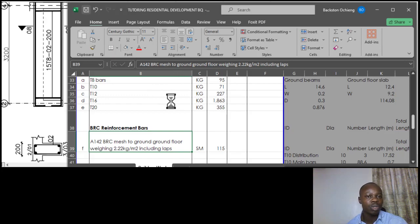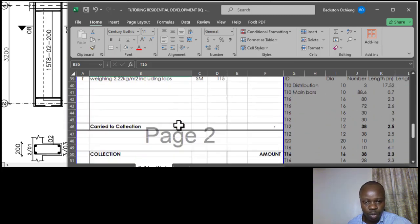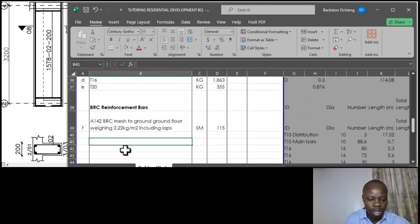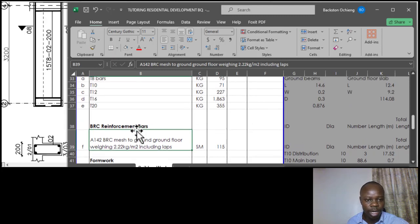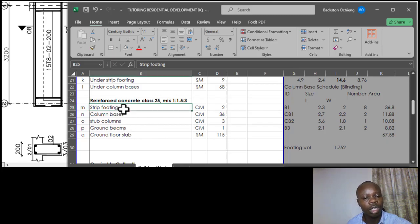In this session I'd also like us to do the formwork for the concrete items we've done. Formwork is also an item I'd like us to take off. Having understood the essence of formwork - basically to support the wet concrete before it gains sufficient strength so that it can carry itself - we are going to do formwork only to the concrete items. Concrete item one that is going to require formwork is the strip footing.